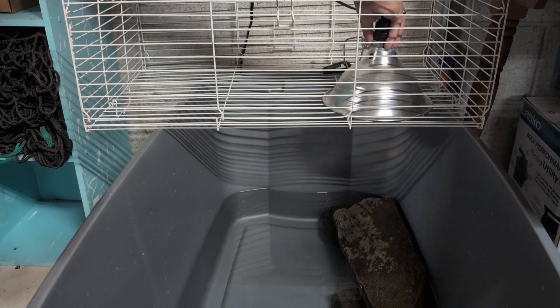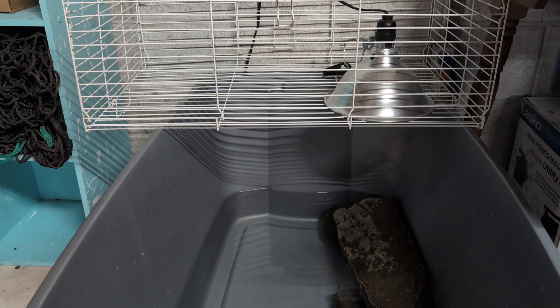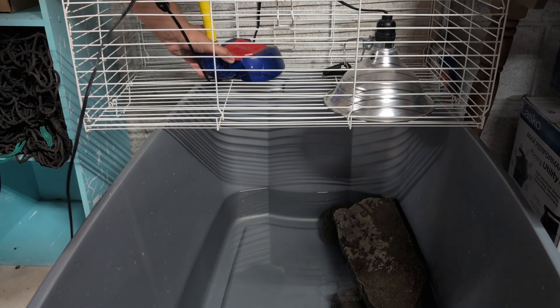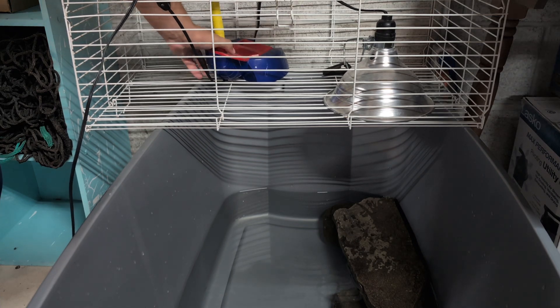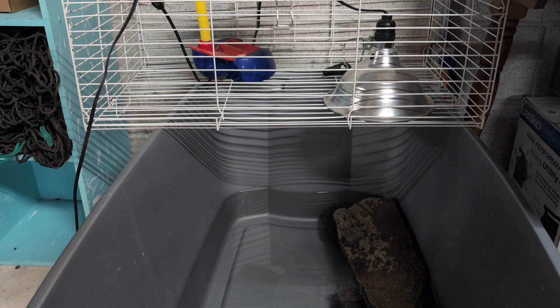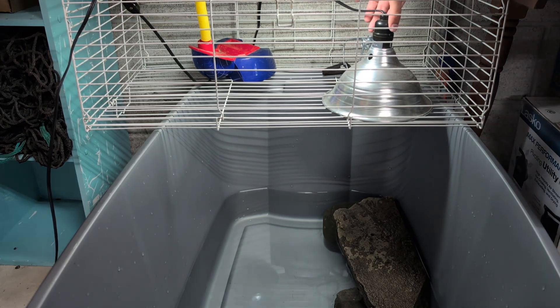Now it's time to set up his UVB and his heat lamp. I set the heat lamp up over his basking platform and the UVB up over the water. I will be getting a better UVB in soon — it's in the mail. But this is what I've used so far, and it worked last year, so it shouldn't be terrible this year.